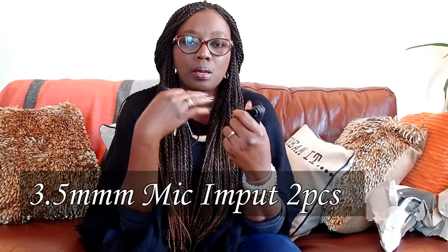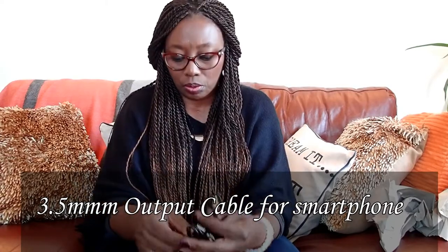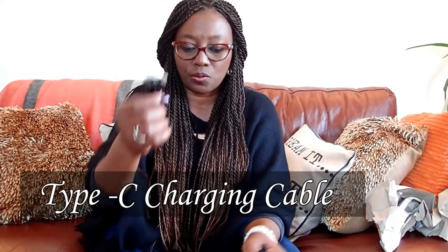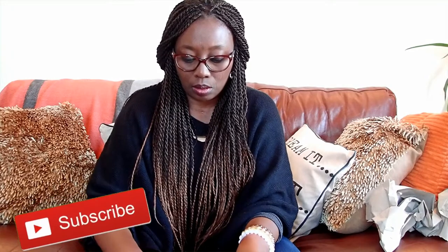If you are into interviewing, whether you do YouTube videos or interviews for business — before I started my lifestyle channel, a lot of my videos were interviews with business owners — you always need a microphone. You want to be able to pick up the voice of the person you're interviewing clearly. So this is fantastic — you've got two mics here. And then there's a second cable here, which is for charging.